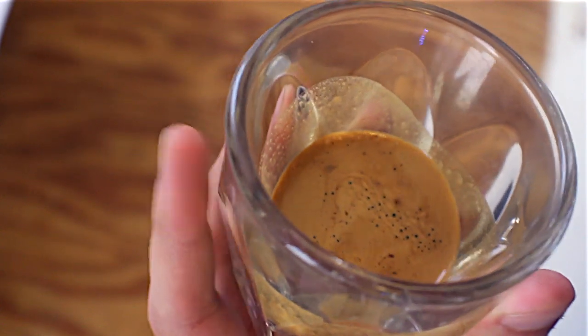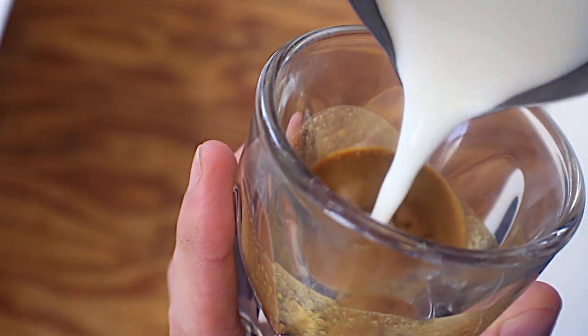Now let's pour some art. Obviously you're going to have less room, so you want to do a smaller base and you're going to want to get your art done relatively quickly, pouring at a slightly slower rate.